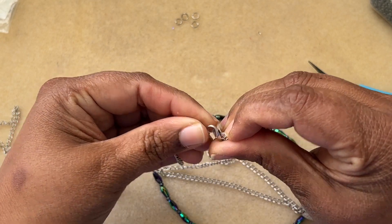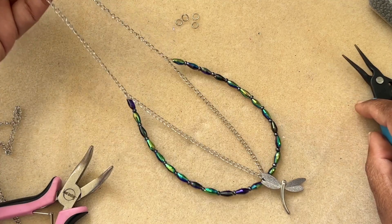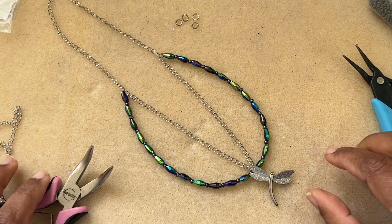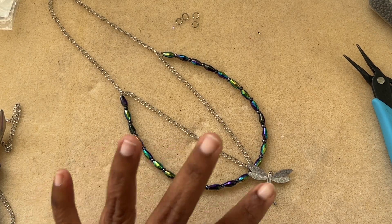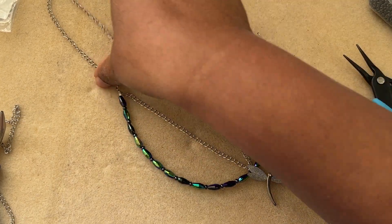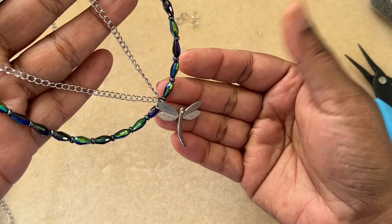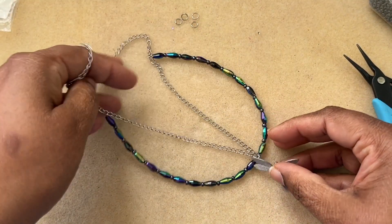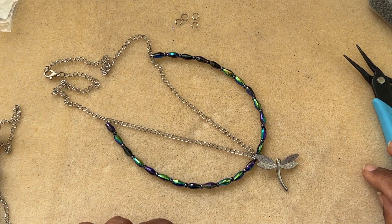This is our necklace — I really like the way it turned out. It's a fun new way, yet very simple and elegant. The color just pops, and we have our pendant, which is very pretty to wear. I hope you guys like this tutorial. If you do, give it a thumbs up, subscribe to my channel, and don't forget to hit the bell icon for notifications. I upload videos a couple of times a week. Thanks so much for watching — have a good day, bye!